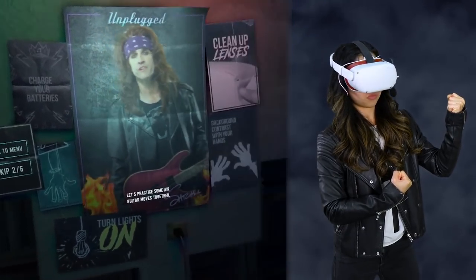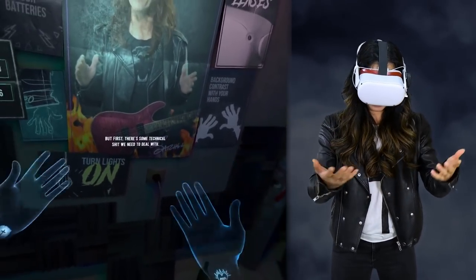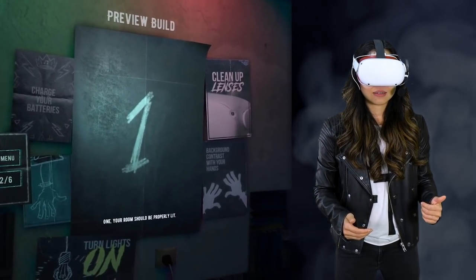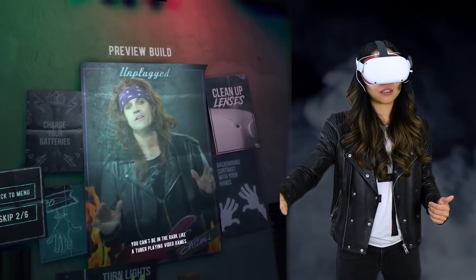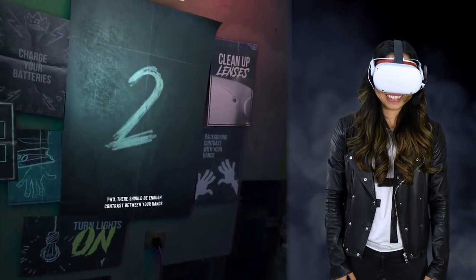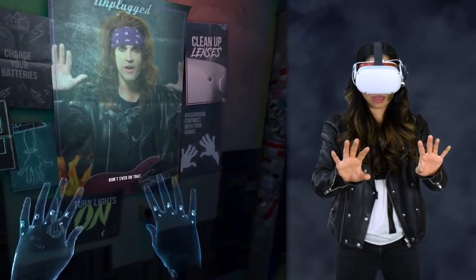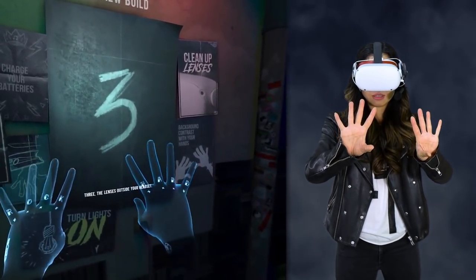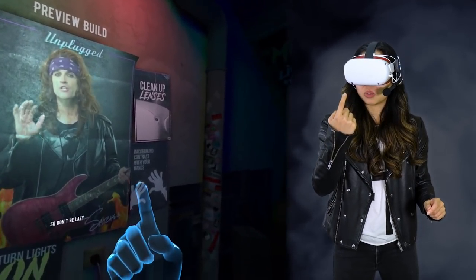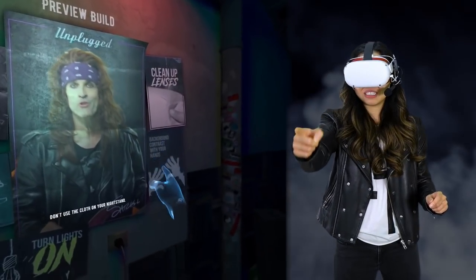Let's practice some air guitar moves together, but first there's some technical stuff we need to deal with. Let me give you some tricks so your hands get tracked properly. One: your room should be properly lit — you can't be in the dark. Two: there should be enough contrast between your hands and the background. Three: the lenses outside your headset need to be extra clean, so don't be lazy.